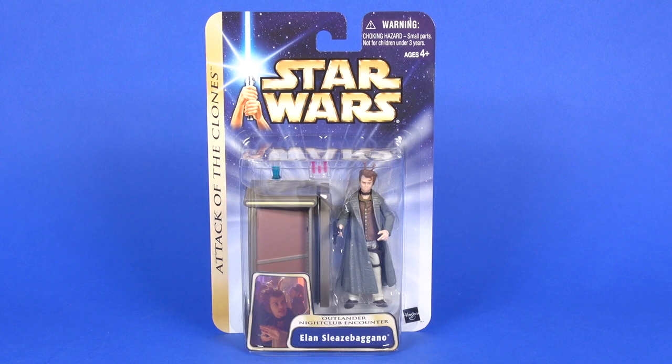Hey toy fans, Aaron here. Today we're gonna take a look at Elan Sleazebagano — that's probably pretty close to how you say that name. He's from Episode 2: Attack of the Clones, so let's head to the table and check this one out.